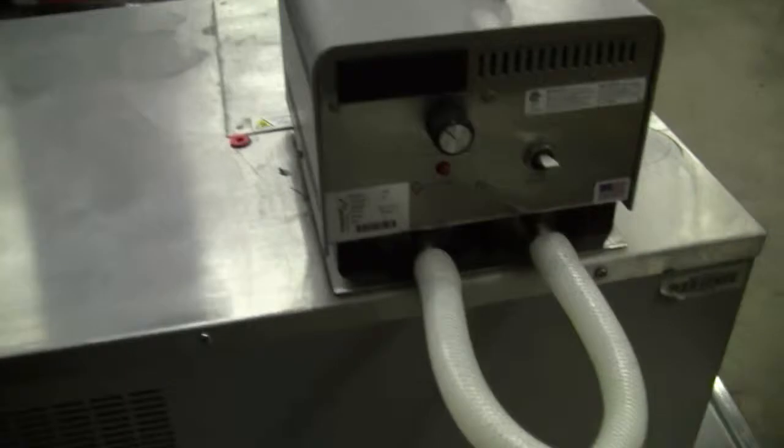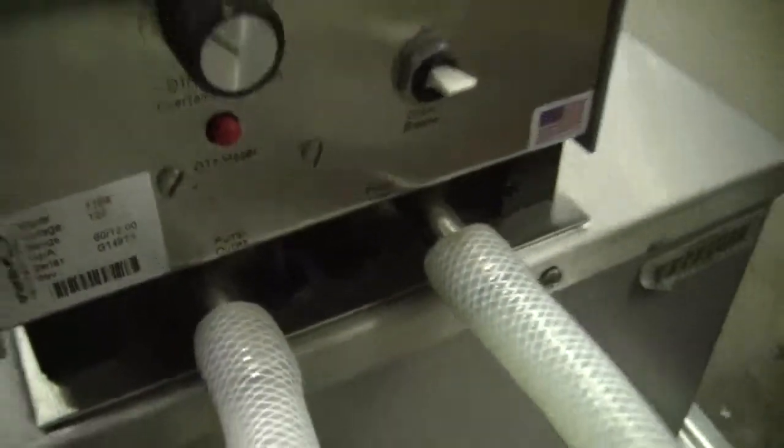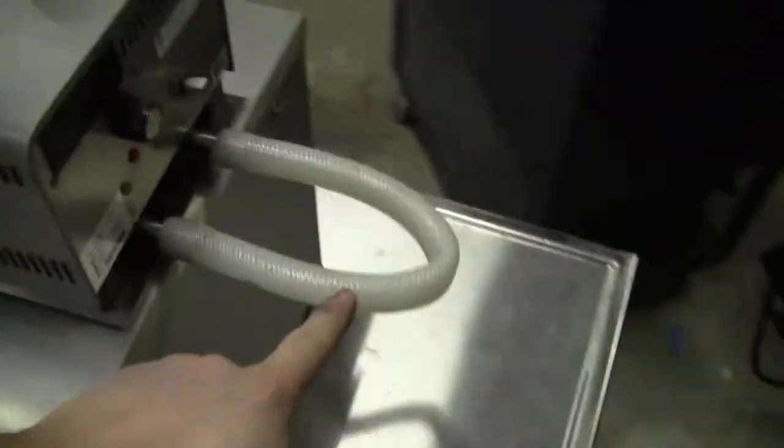Very simple configuration. The model number is 1166, 115 volts. Safety over temp, circuit breaker, recirculation loop. The loop is not included.